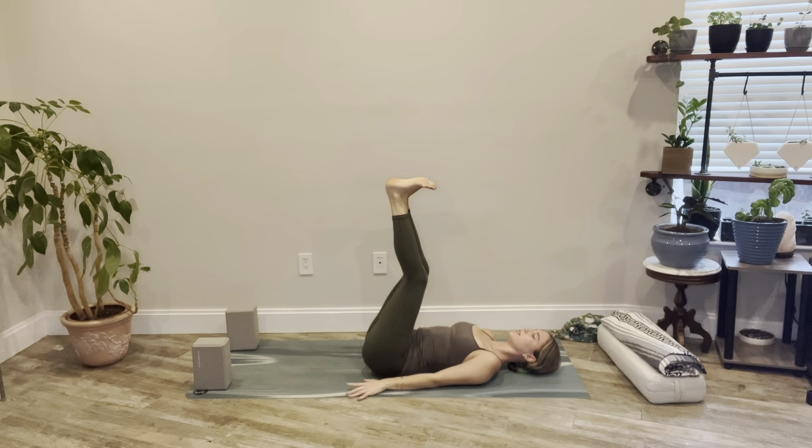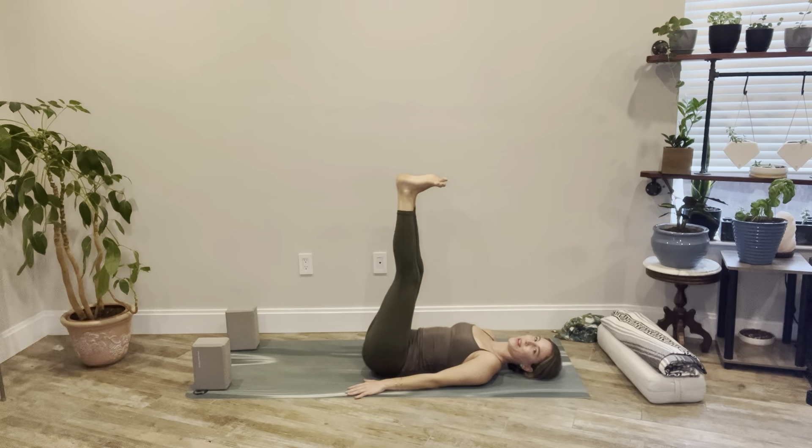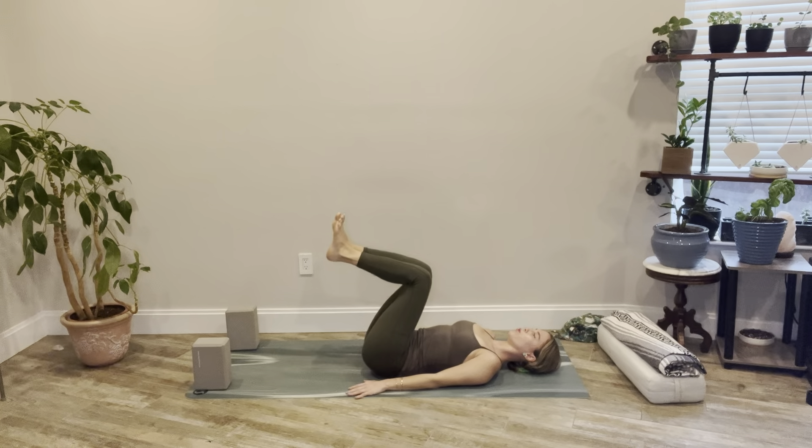Nice strong legs — imagine you're stamping the ceiling with your feet, toes flexed back slightly. Always an option to bend the knees. Glue the low back into the mat, engage the low abdomen by hugging in so there's no space behind your back — you can already feel the low abdomen firing up. Place your hands by your sides, then draw the knees to bend at a 90-degree angle. Inhale to straighten the legs up, exhale bend the knees, keeping the low back flush towards the ground. Pumping the legs a few times — try to control it and go nice and slow.